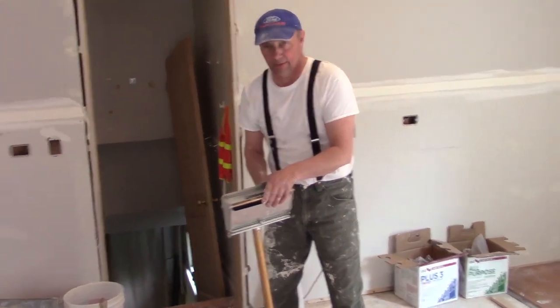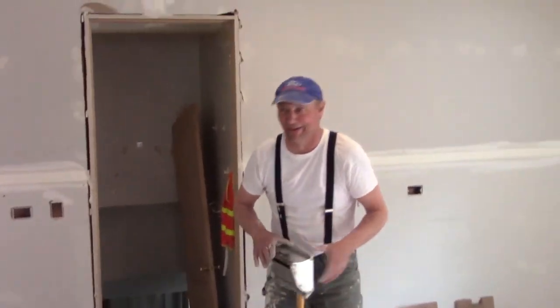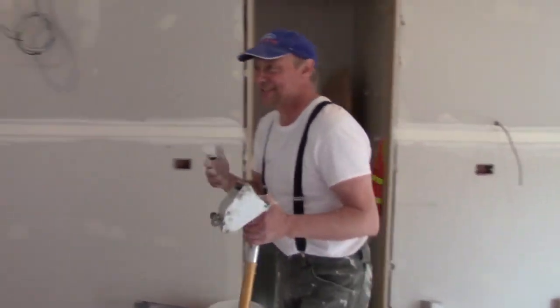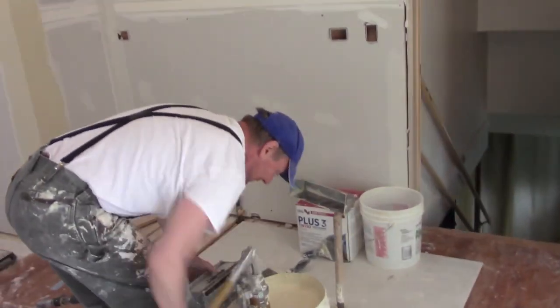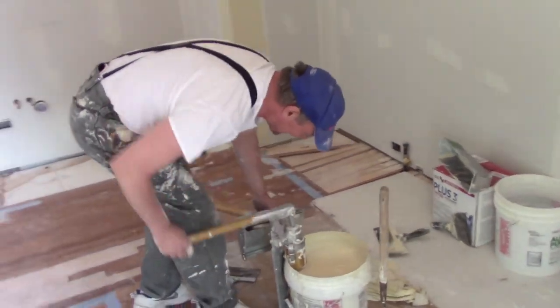Well, welcome back, my friends, to the show that never ends. We just take top, skim, sand, touch it — top, skim, sand, touch it — it just goes on and on and on.